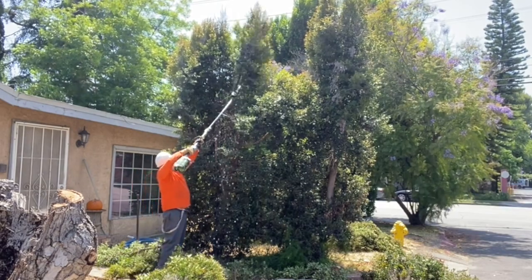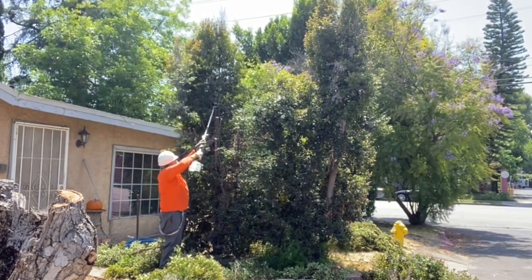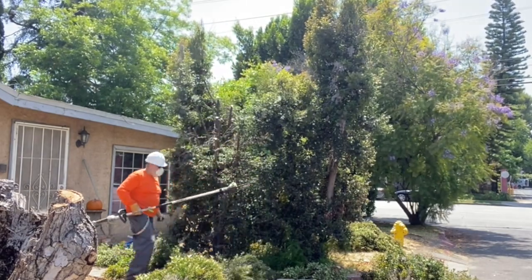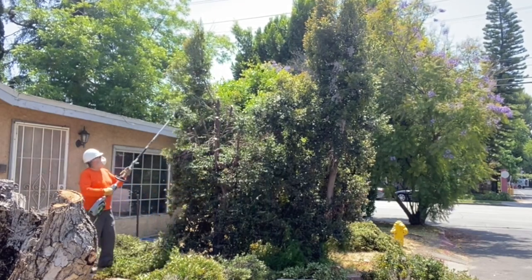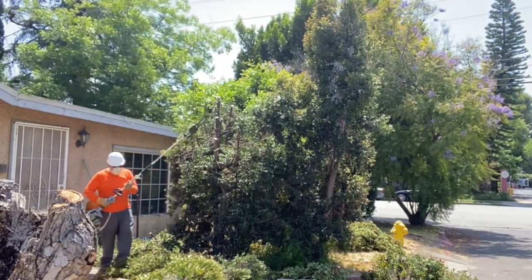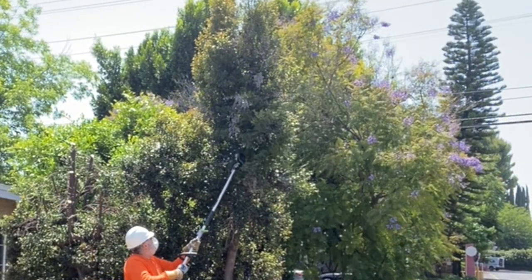It cuts very easily. It will actually cut much larger branches like a chainsaw, but I usually use my chainsaw for those larger branches. You can also get an extension to add a few more feet onto your reach. I have the extension and use it on trimming trees and larger hedges that have gotten out of control, so I don't need a ladder.